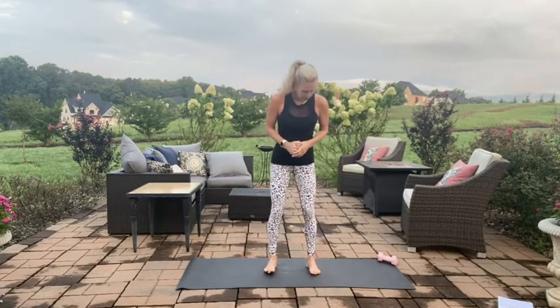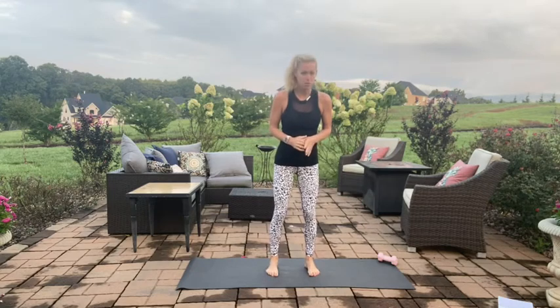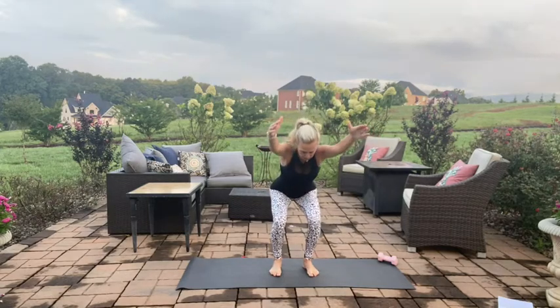Let's get started. Taking those feet about hip distance apart, just rocking back and forth, transitioning the weight from the balls of the feet back to the heels, opening up through the shoulders. Then stopping about midfoot and holding your weight across your foot.